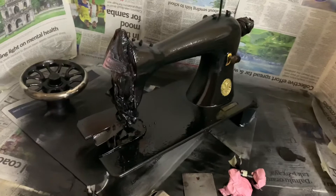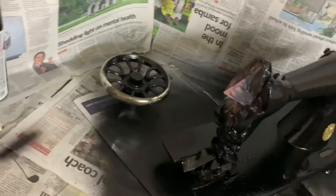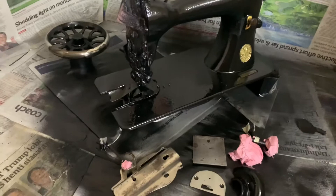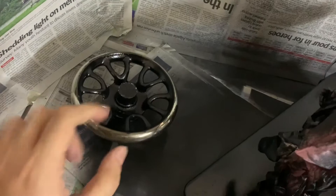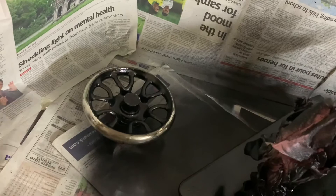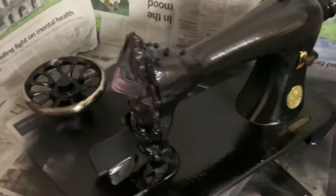I sprayed the clear coat on the machine along with the metal parts — the slide plate, needle plate, face plate, treadle belt cover, and hand wheel. As a precaution, you still need to cover areas that contact other parts, such as the clutch knob contact area, because shellac getting there will change the tolerance. Cover the bobbin winder connection, all the bars in front, the presser feet, feed dogs, and the bobbin system underneath.